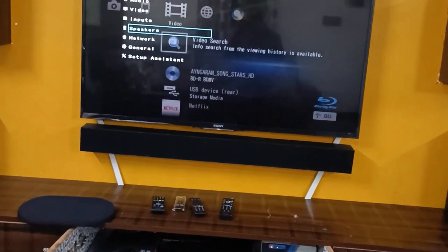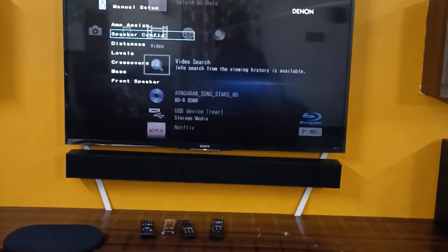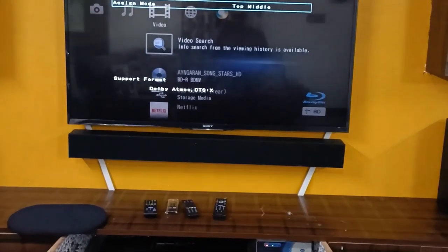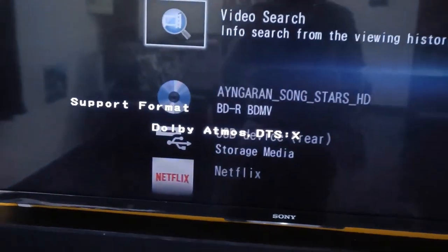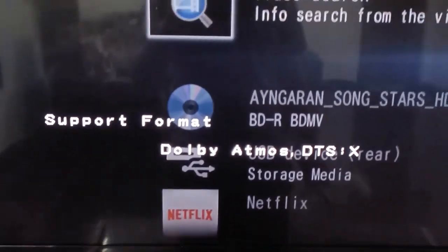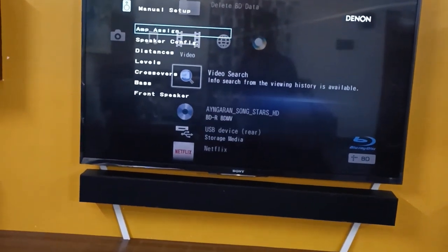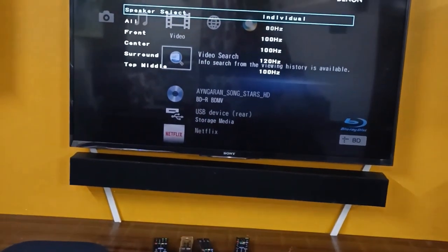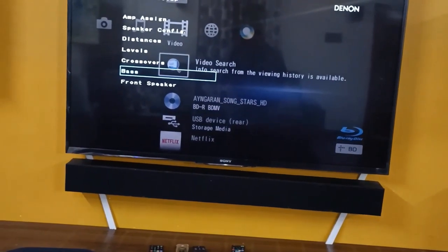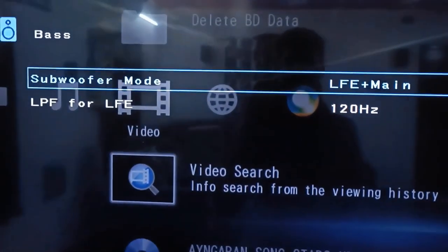Now I'm showing some of the settings I have given in my AV receiver. The top middle setting supports Dolby Atmos and DTS:X. However, the input source must be Atmos or DTS:X — only then will you get that sound output. If the source is not available, you will not get the sound output. The subwoofer setting is LFE plus main, which means the front speaker plus the low frequency channel.